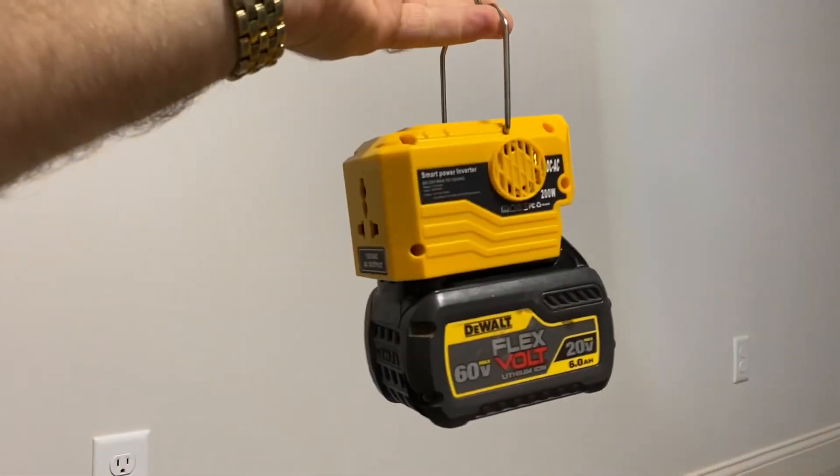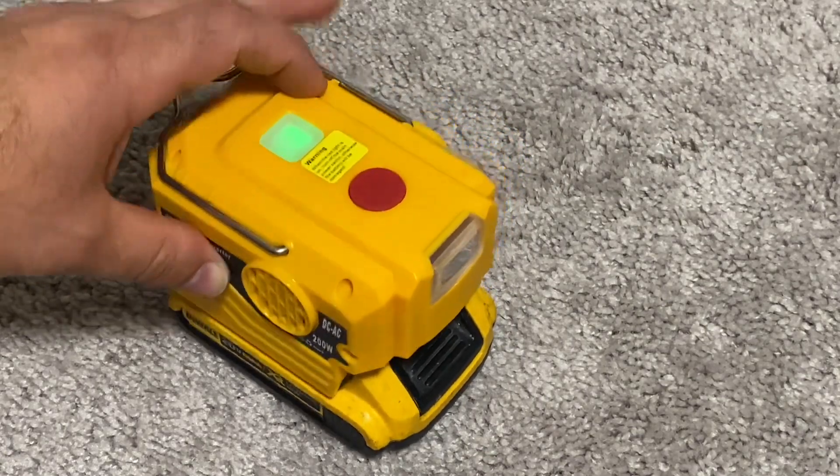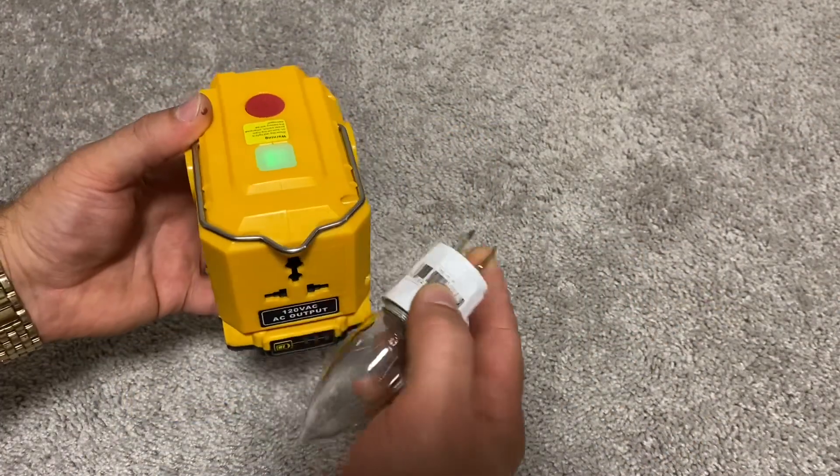This handle can be used for hanging or carrying the inverter. To power it up, you press the white power button. The red button turns the built-in LED flashlight on and off.